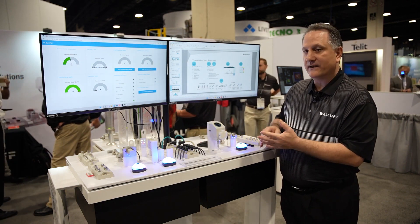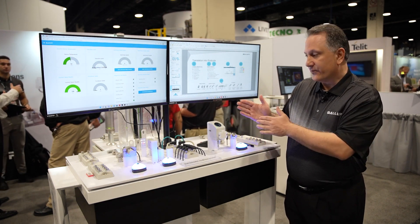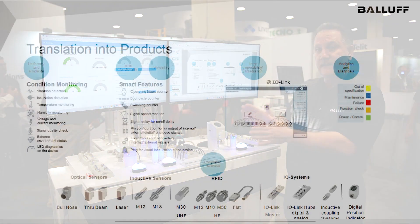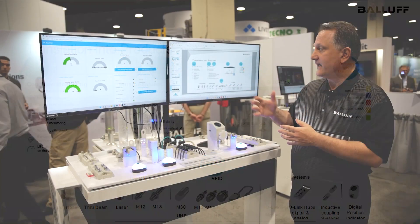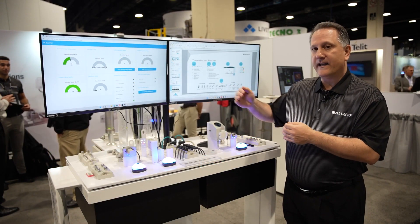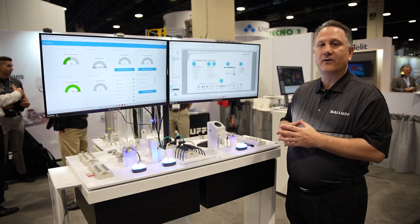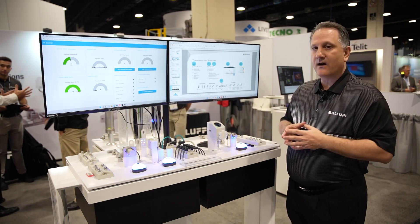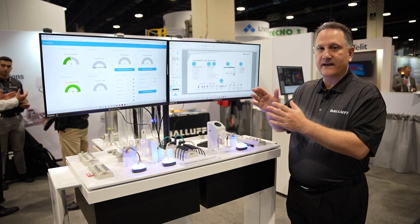Condition monitoring functionality includes vibration detection, inclination — giving you feedback if the product has moved out of position — humidity monitoring, temperature monitoring, and the ability to provide operating hours. What's really interesting and exciting about the smart features is what's called the ping function, just like in networking with computers, being able to send out a ping and identify where the product is located and that it's on the network.